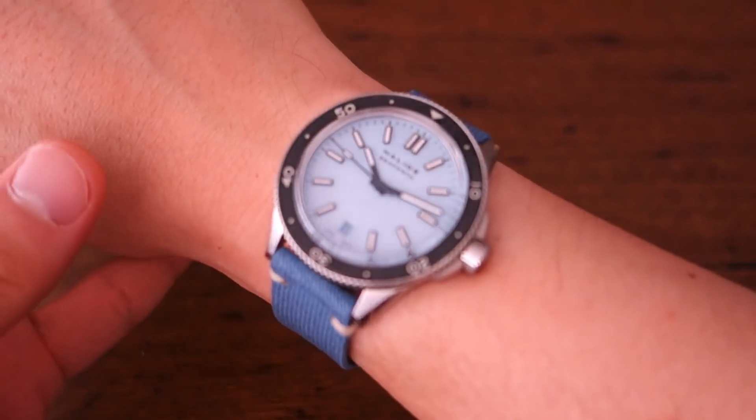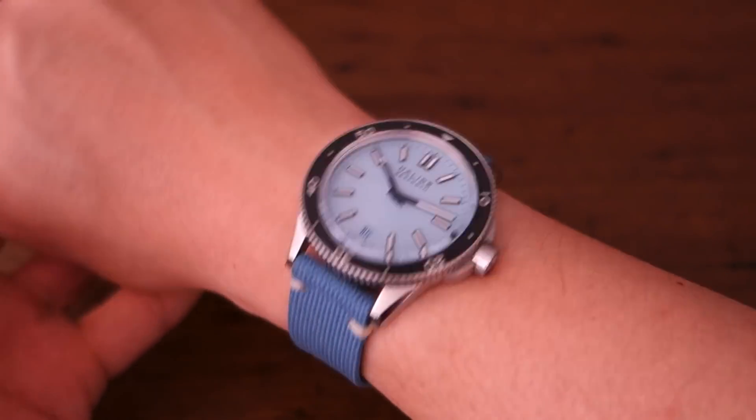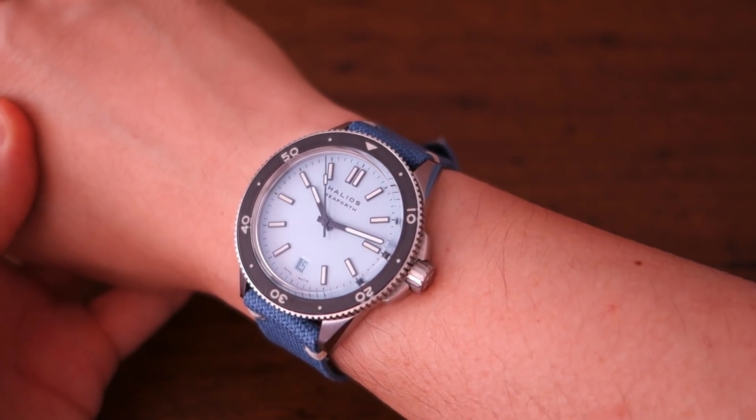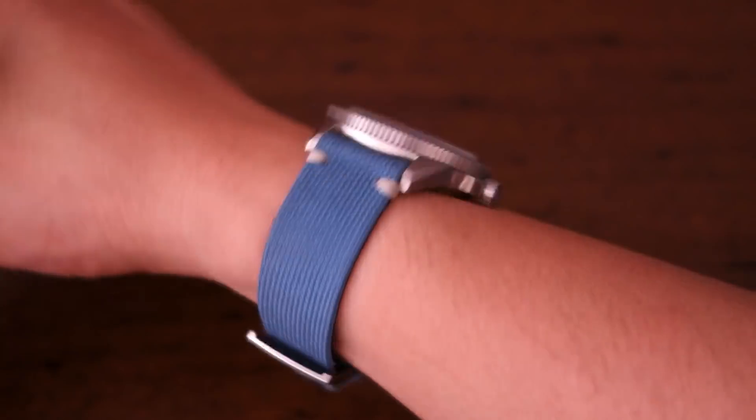Let's try this on the wrist. There we have the Helios C4 40mm watch on my 17cm wrist — any 40mm watch fits me absolutely fine. I'm very happy to wear watches of this size, and remembering it's a 47mm lug-to-lug distance.